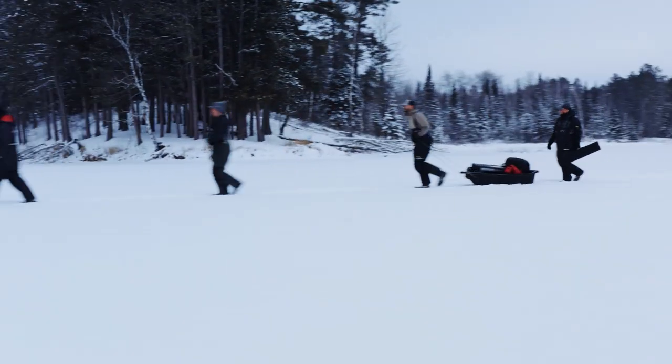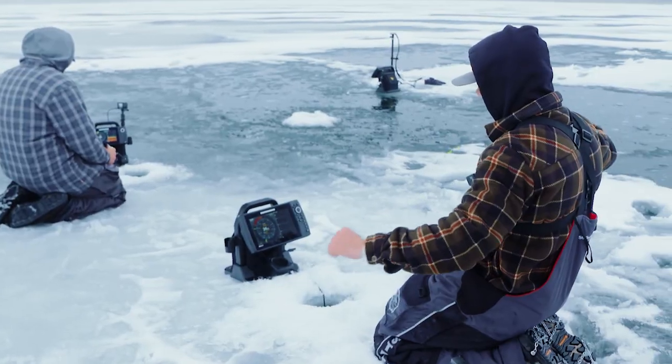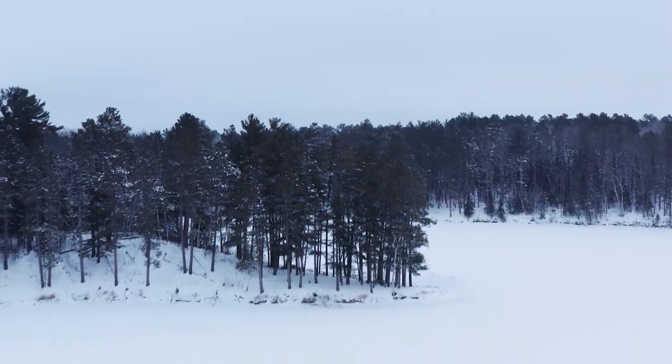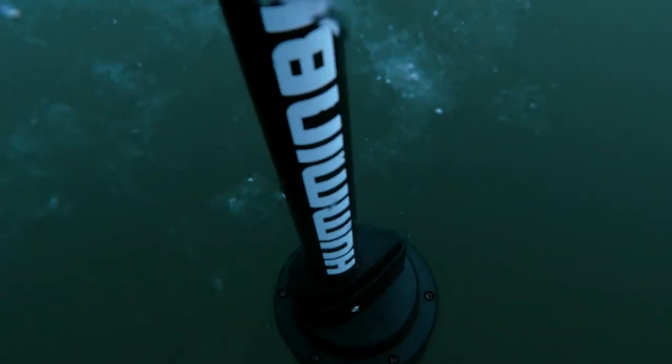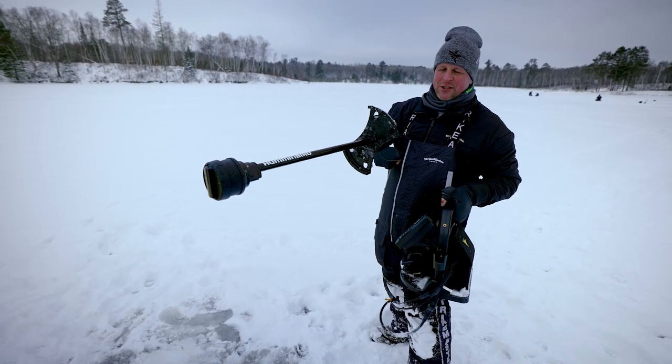We just made the trek out onto a new body of water. We have a good group of guys already spread out and it's a little intimidating when you look at a lake and realize you've got to drill a hole and find the fish. The cool thing is technology has made its way between the seasons, so if you're an open water angler or an ice angler, you now have access to really cool sensors.